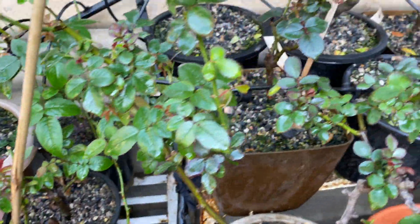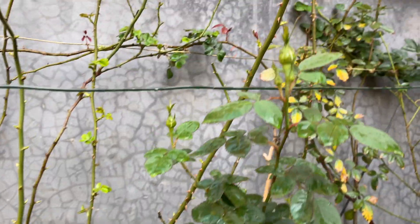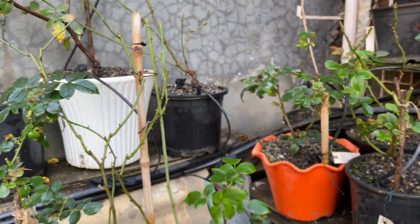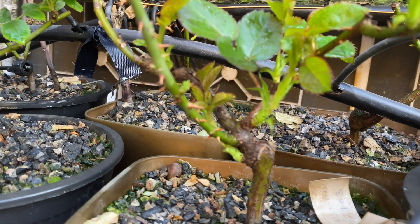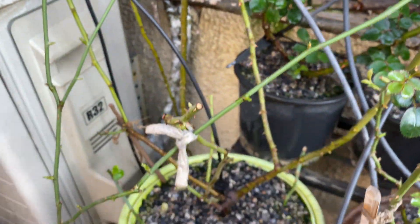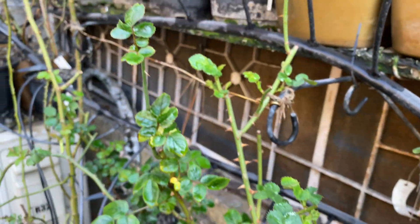I have pruned and trimmed my roses now as the temperature is rising — about 8 to 10 degrees minimum and a maximum in the range of 20 to 22 degrees. This is the best time to prune your roses. Lower temperatures force the plant into natural dormancy, so pruning or trimming is required to activate the growth of these roses.